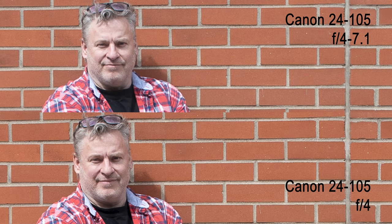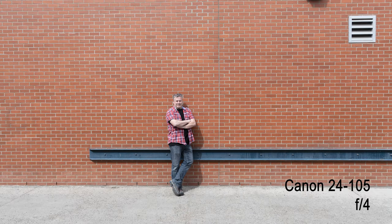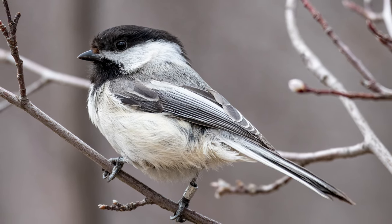If you take a look at these examples here, it's not nearly the difference I was expecting to see. Shooting the 24-105 variable aperture lens versus the 24-105 L series — both are able to produce some really nice crisp shots. The same goes for the 100-400 versus the 100-500; we're seeing some really nice clear shots. Now, vignetting is certainly more pronounced with the lesser quality lens than with the higher-end lens. Contrast is a little nicer with the higher-end lens as well, but it's not anything that we can't correct for in post-production.